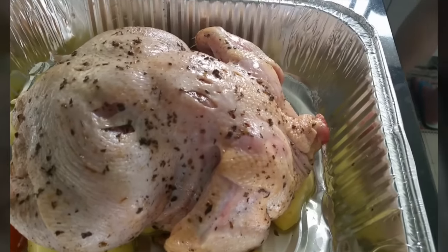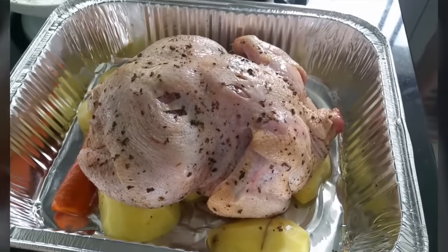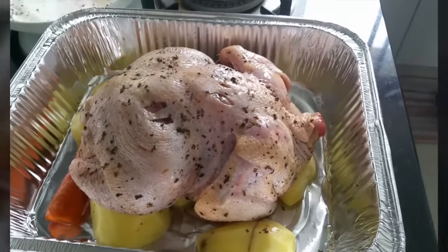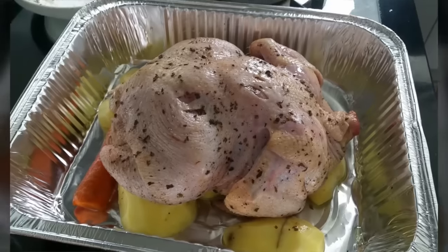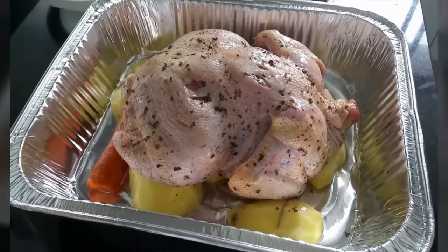This is already marinated with pepper, paprika, onion, garlic, basil, and white pepper. That's it — just put it inside the oven.